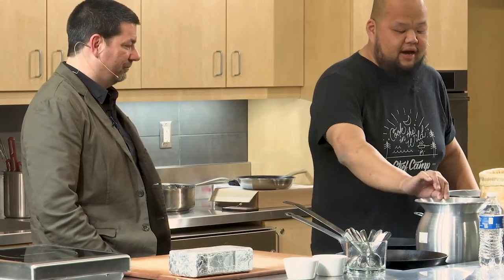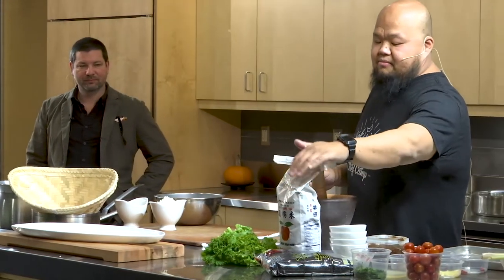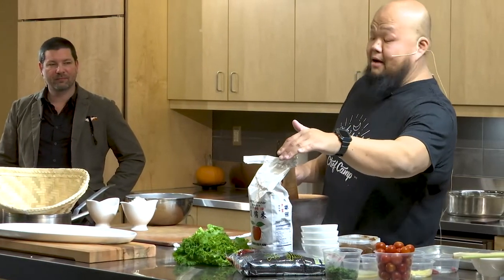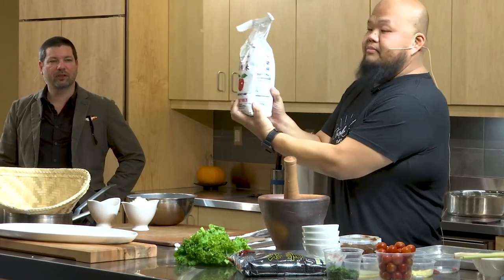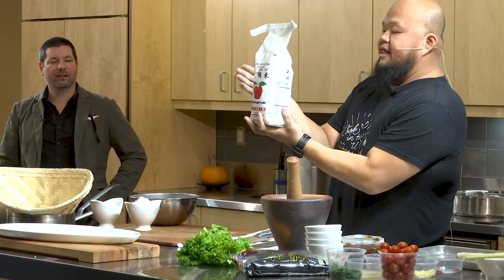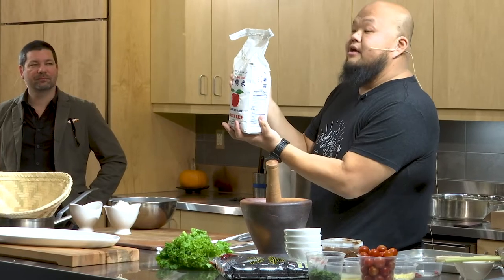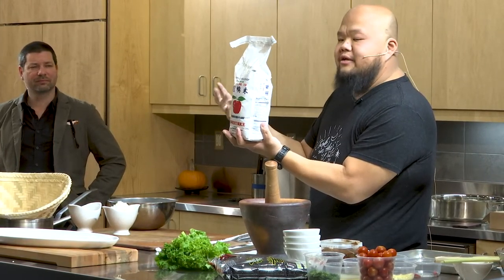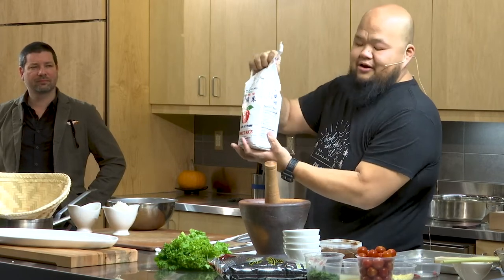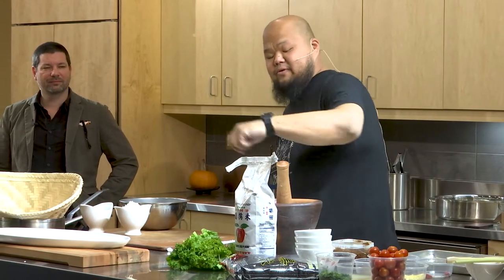We're going to make sticky rice. You take sweet rice — you can buy any brand. There's the Apple brand, the Dragonfly, the Three Ladies — there are three ladies on the label. Southeast Asian marketing isn't always the best, so it's whatever animal or thing is on the front.